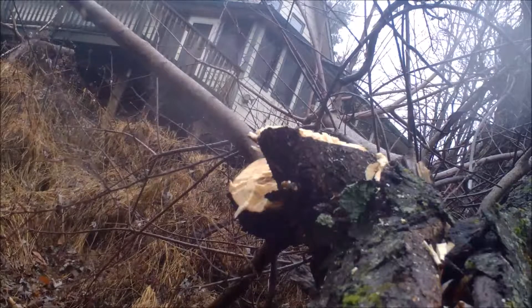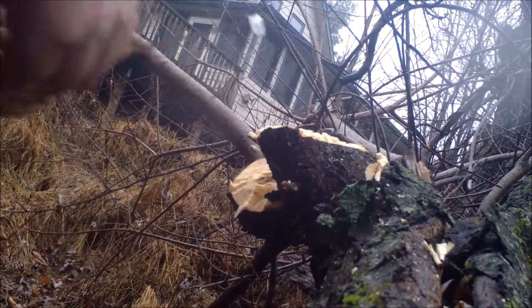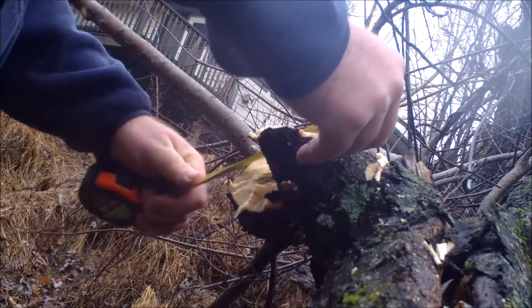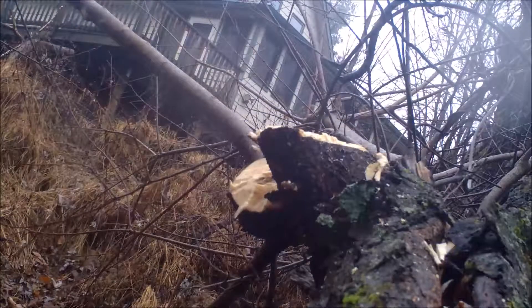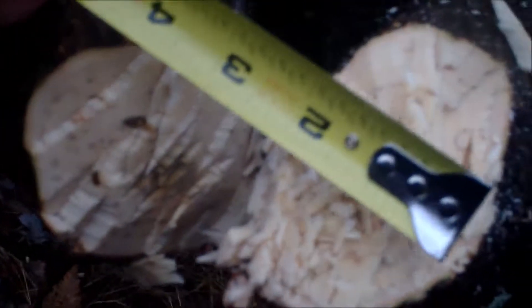You see, that wasn't too bad to do — very sharp. That branch was about three inches by three and a half inches. I really wasn't getting good strikes on it — it was off to the side instead of more straight on — but it worked very well. I'm very pleased with it.